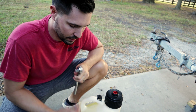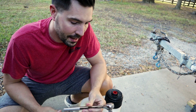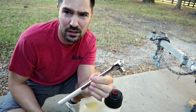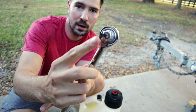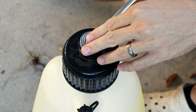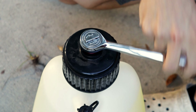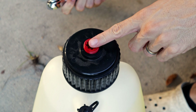By far the easiest way is just to get a half-inch socket. You just put this square part right in here and unscrew. No problem.